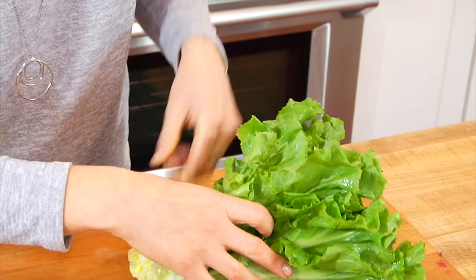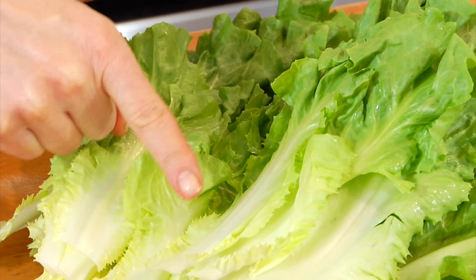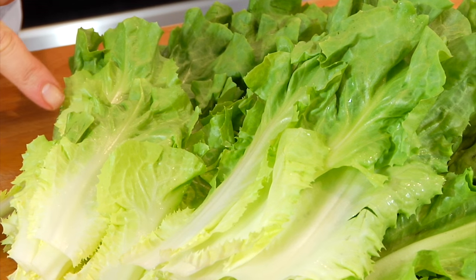Now the pale, light green leaves towards the center are more mild and tender, and these darker leaves on the outside tend to be a little more chewy and a little bit more bitter.